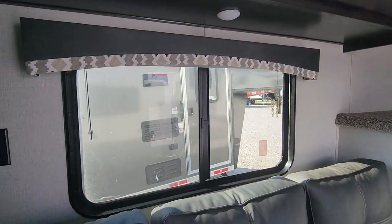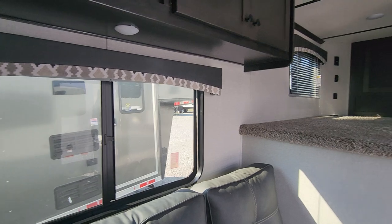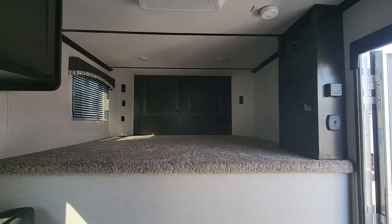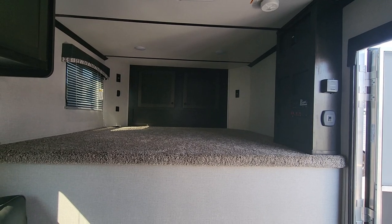And you have a fantastic fan up here to keep this nice and cool as well. So nice little trailer. If you have any other questions give me a call or shoot me a text. My phone number is 865-456-6304. Thank you and have a great day.